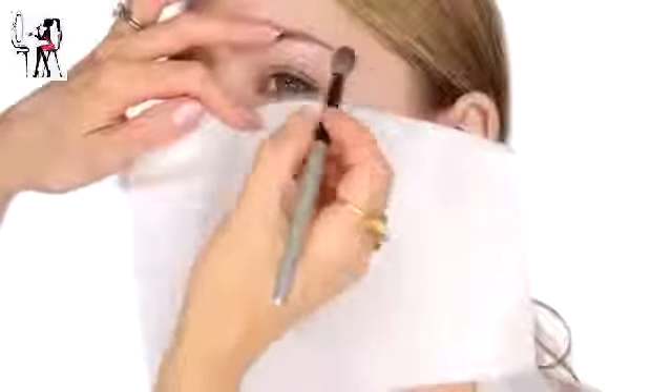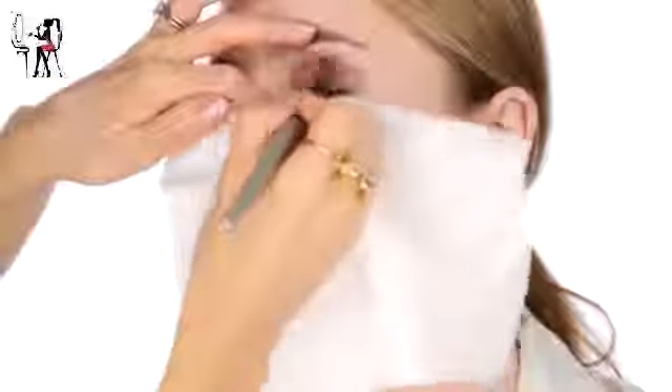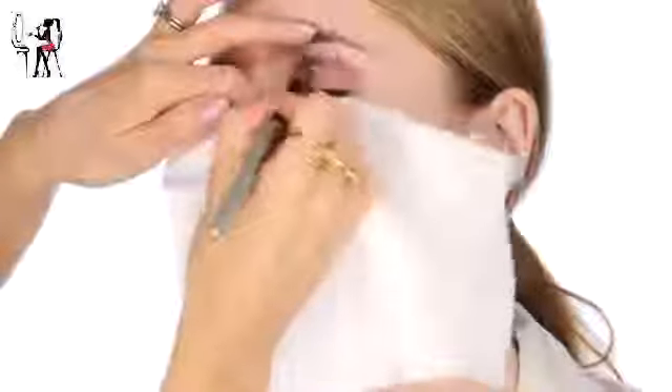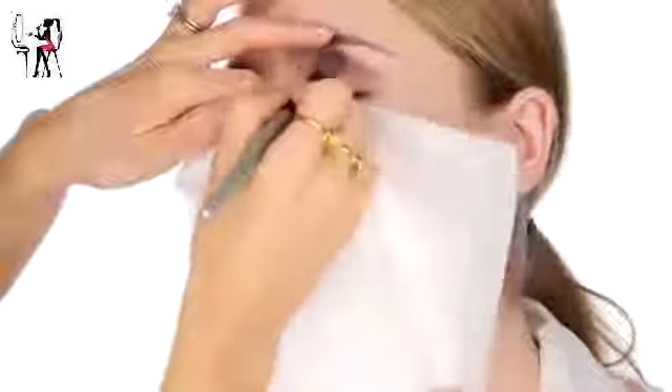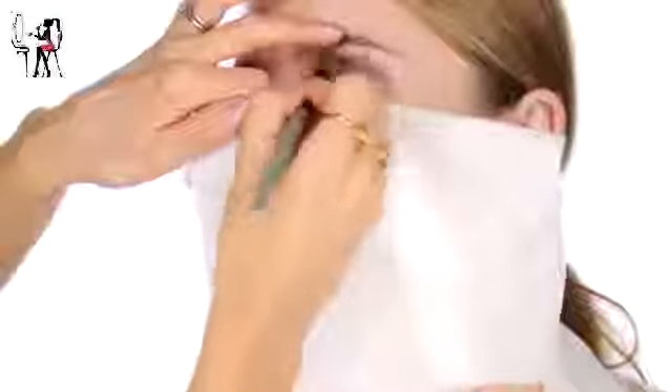I'm going to use a tissue just to catch any fallout. I'm going to create a really soft, defined socket line. The best way to do this is not have too much on the brush to start with, and then lots of really light circular movements - much better than pressing hard and trying to draw a harsh defining socket. It's just easier to blend.